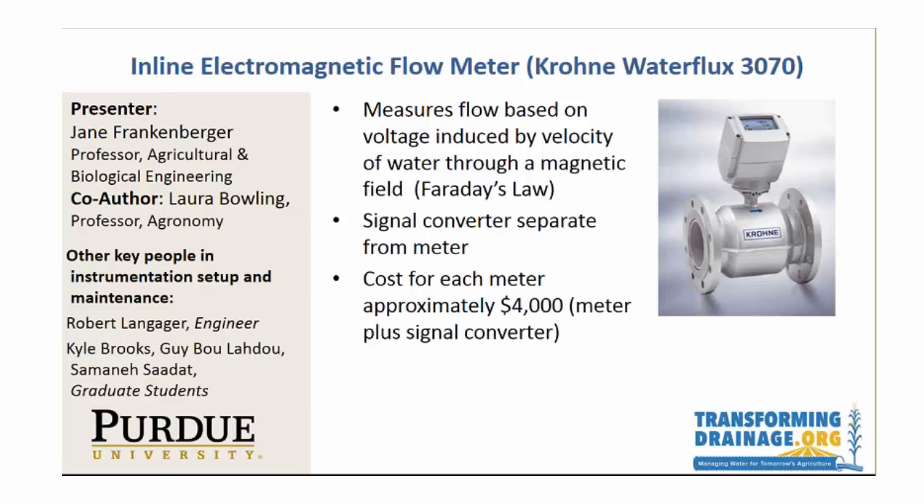I'm Jane Frankenberger from Purdue University. I want to point out from the beginning that I'm not the main person who strategized and figured out how to get this installed. Laura Bolling, who is not here, and also a key graduate student, Kyle Brooks, really did a lot of the work in getting this set up.